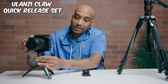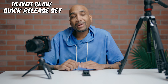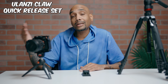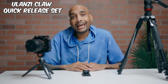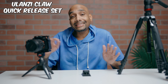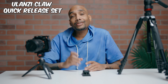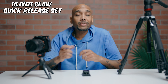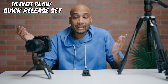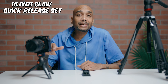It makes your life a whole lot simpler when you're going from one setup to another. It's called the Ulanzi Claw Quick Release Set, and if you're looking for an easy, good setup, I wish I would have found this sooner because it saves a lot of time. You're not having to use a screwdriver to unscrew and re-thread something going from setup to setup — it saves time, saves hassle. Check out Ulanzi and the Ulanzi Claw Quick Release Set.